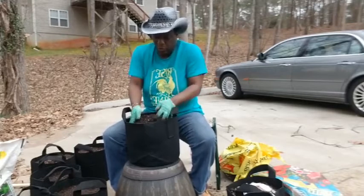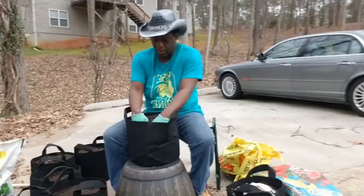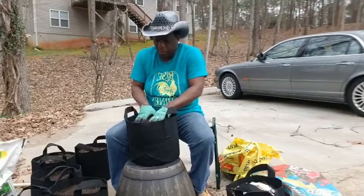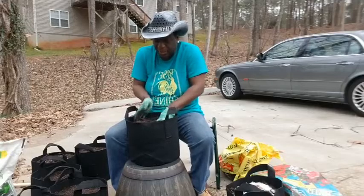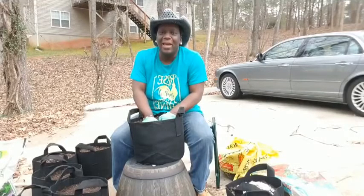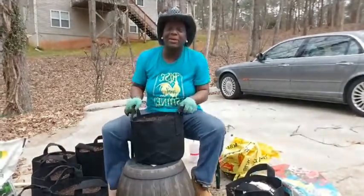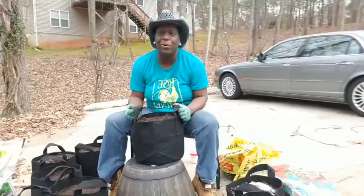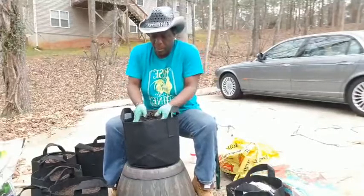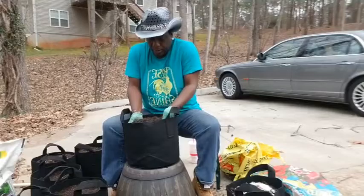I put the leaves at the bottom — that helps me save some dirt because the soil is expensive. Then I have some Jungle Growth soil, some cow manure, some 10-10-10 fertilizer, and Epsom salt. Always want to put Epsom salt in your soil. I'm doing these in bags, so in case you live somewhere where you don't have a backyard or just don't feel like digging in the ground, you can use these grow bags. I got them from Amazon. The water seeps right out — you don't have problems with your plants drowning and you can control them.